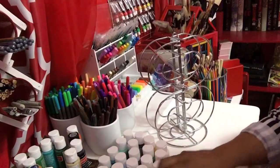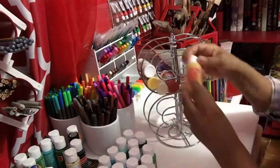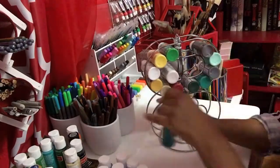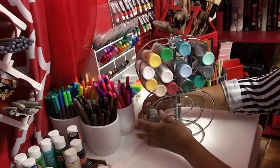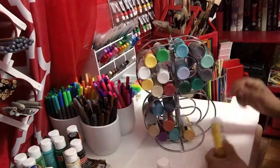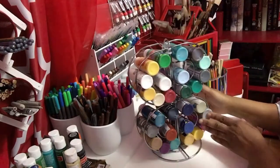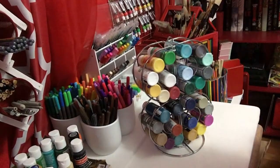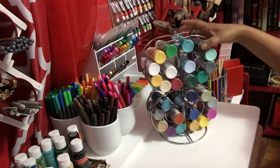Now I'm going to show you how to place my paint. This is the final project. Isn't that cool how your paints could be displayed?